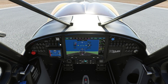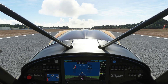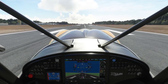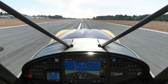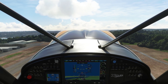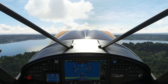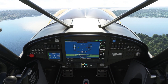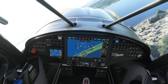Alright, let's go ahead and take this off. We just need to turn the landing light on, fuel pump on, and we are ready to go. We are now turning to the northwest as well as climbing at 700 feet per minute up to 2,000 feet.